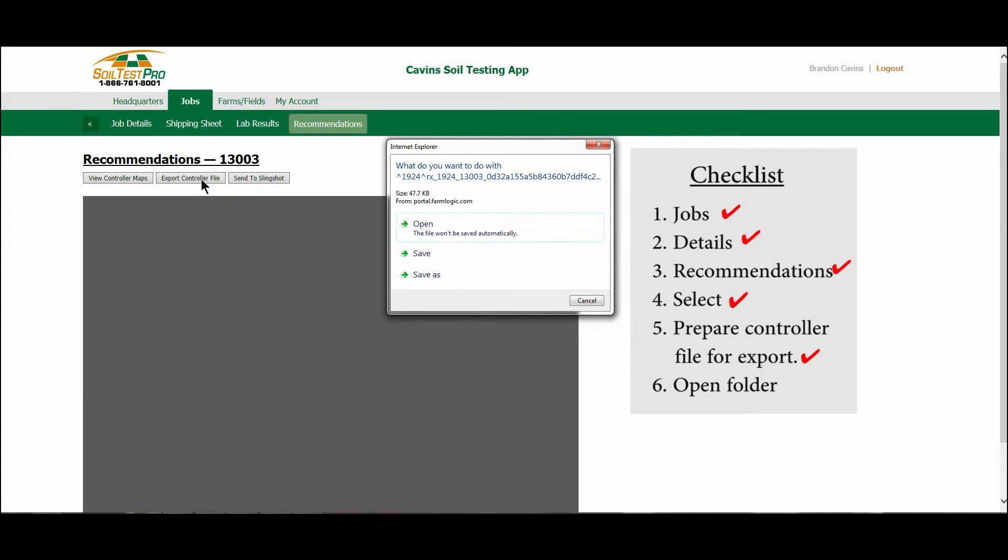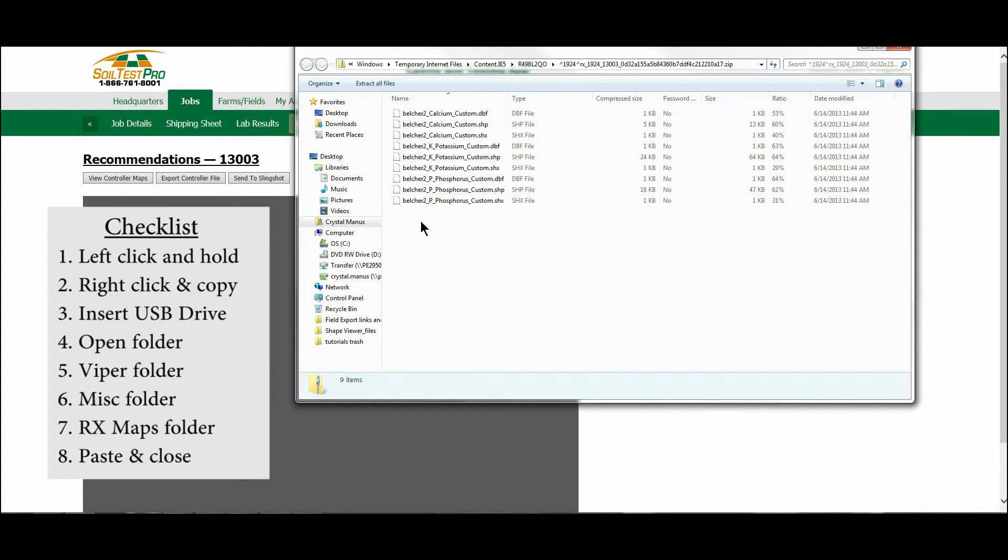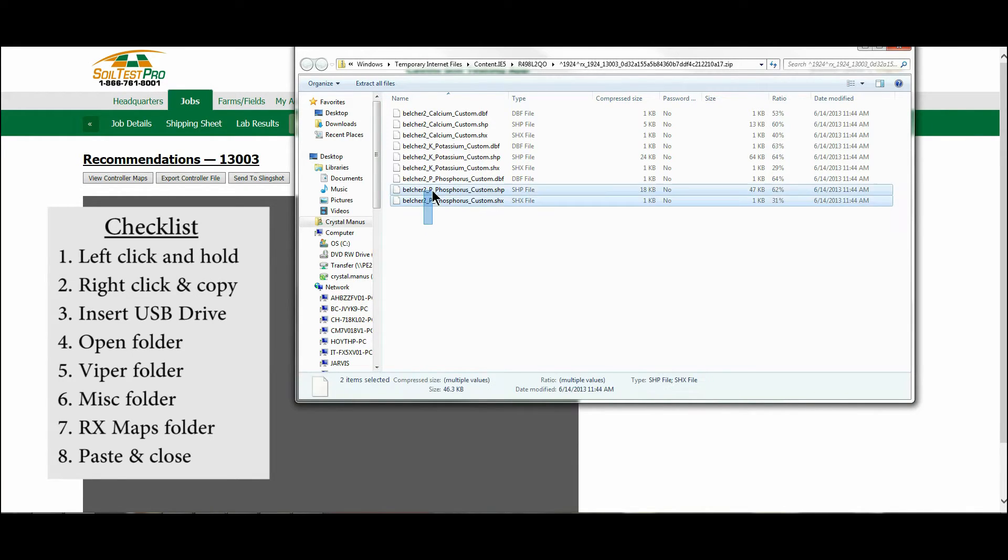Open the folder to see the actual controller files. Left-click with your mouse in a blank area and hold that button while you drag the cursor across all of the files. This will highlight all of them for you. Now right-click one time on any area in blue and click copy.